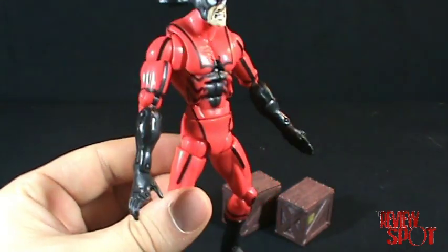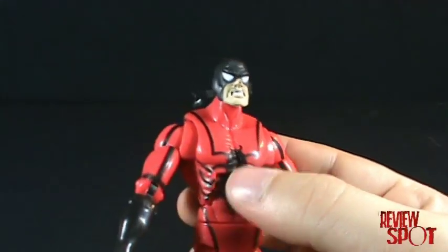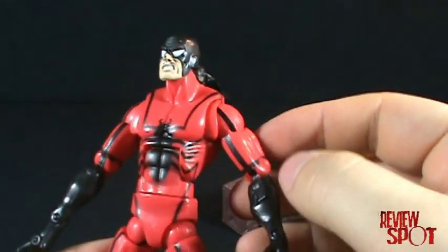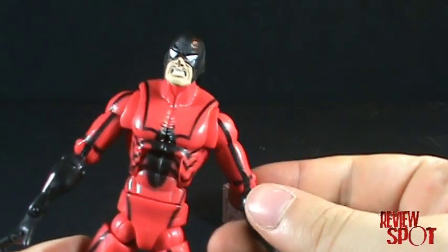The paint scheme on the figure is really nice. You've got the red with the black spider symbol there, and if the arm is straight it would carry all the way down the arm as well.